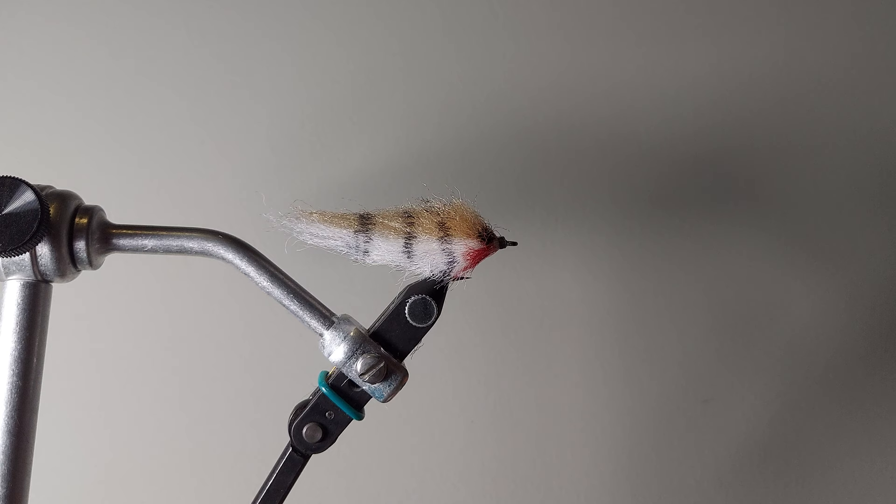It's a ton of fun to tie. It's pretty simple, and it also fishes well in almost all conditions, and it's easy to tie.